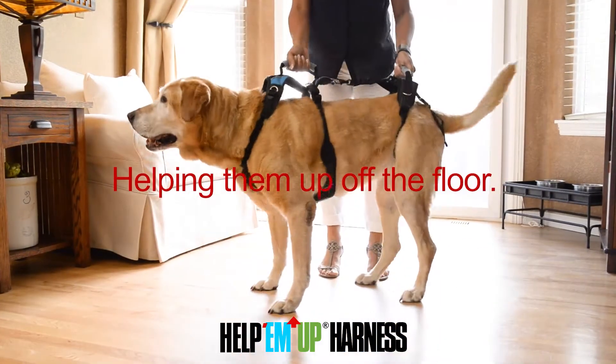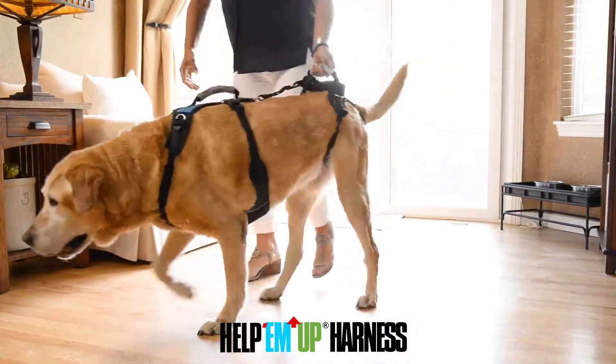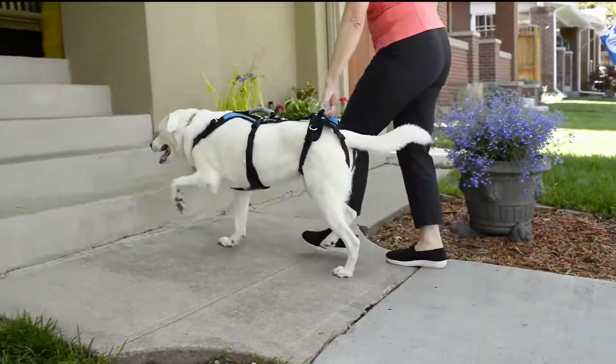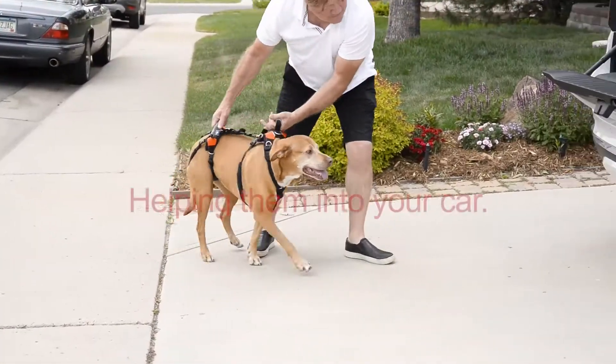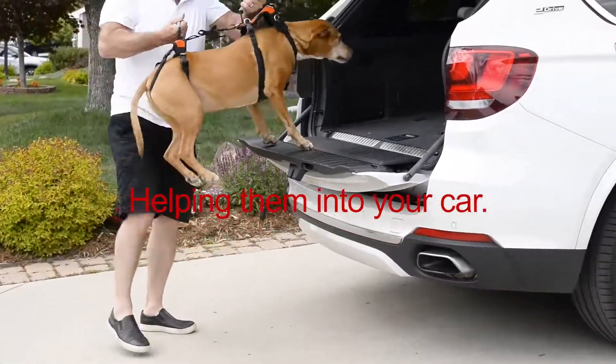Let me introduce you to the Help'em Up Harness — the first full body harness designed to let you lift your aging, injured, or recuperating dog up off the floor, up and down stairs, or in and out of vehicles.